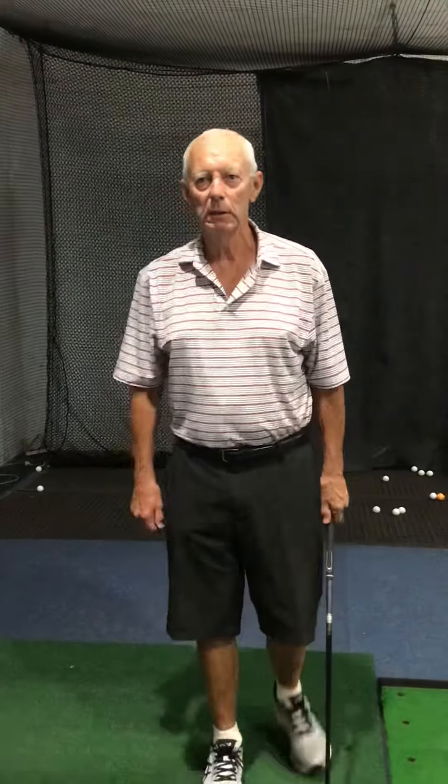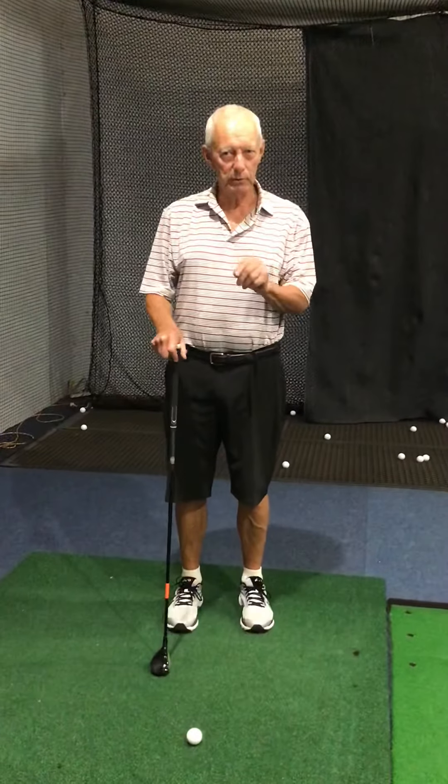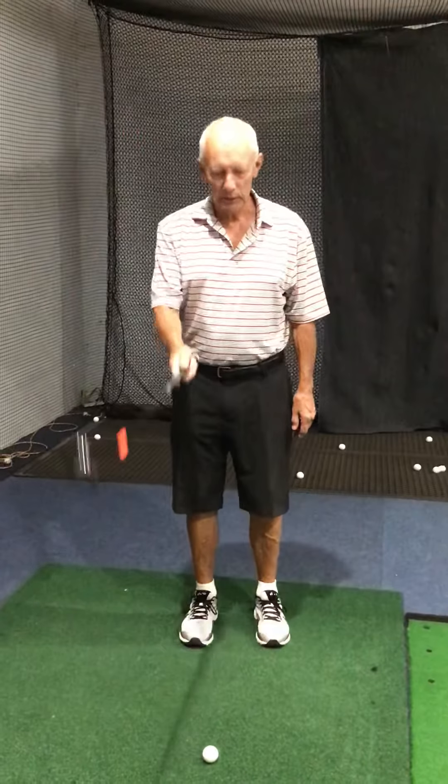Who else have I got? Monique — chipping from just off the green. This is how you chip. I'm not sure if you're a beginner or not, but you can use a lot of clubs to chip with, such as your seven iron, eight iron, or hybrid. I'm a fan of the hybrid for chipping.